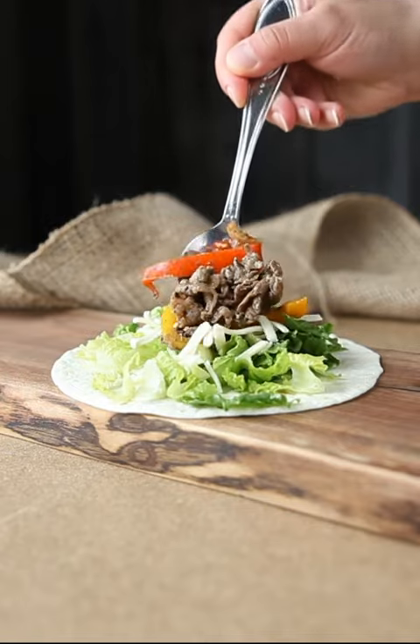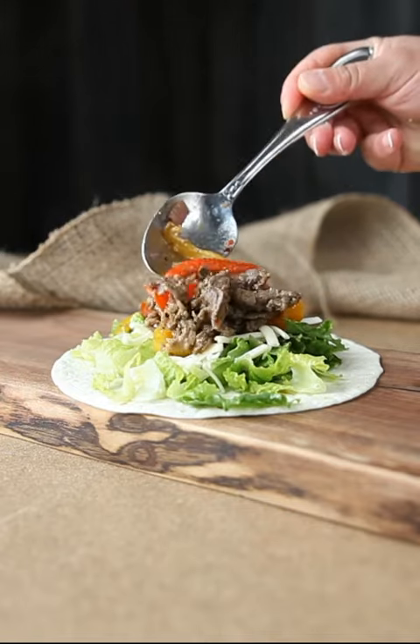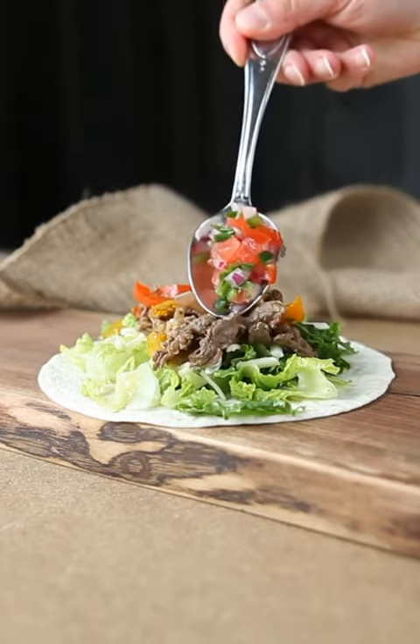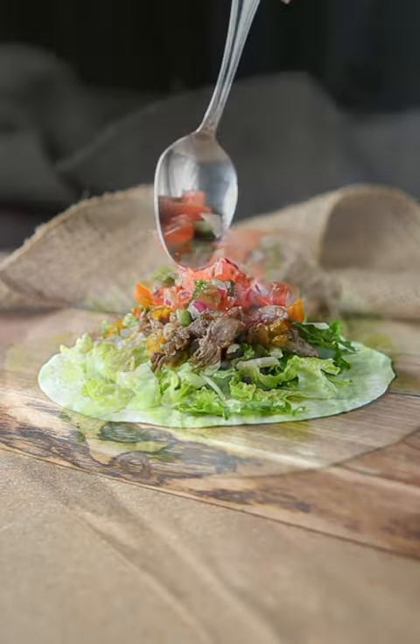I simply have my camera on a tripod with some window light coming in and a reflector on the other side. And of course I want to get the best of both worlds, so once the video is done I also take a photo.